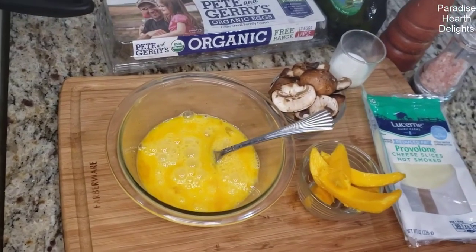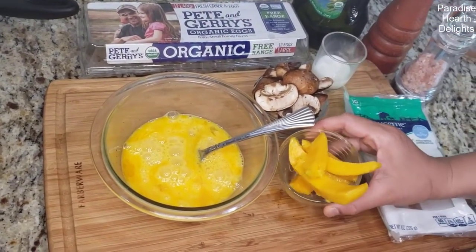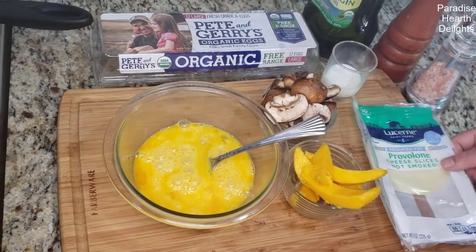Hi everybody! Welcome! We're making a four egg omelette with mango and baby portobello mushrooms with some provolone cheese.